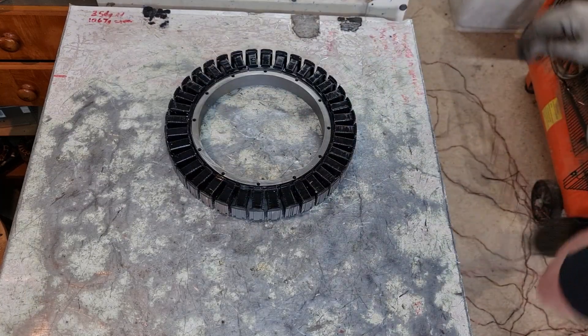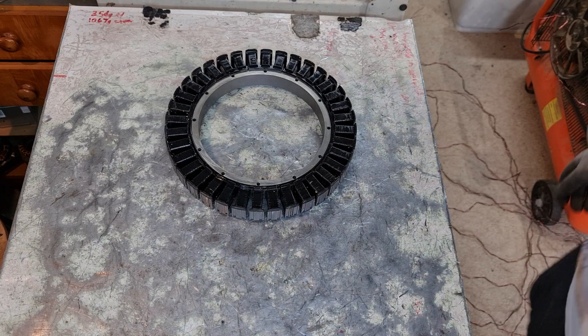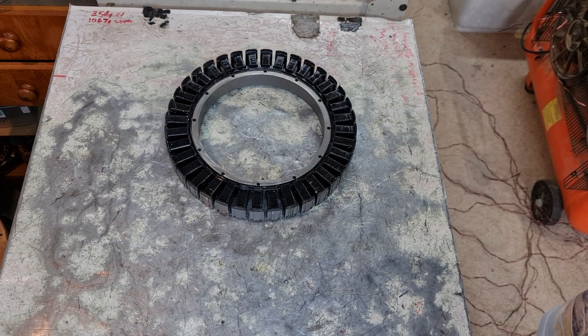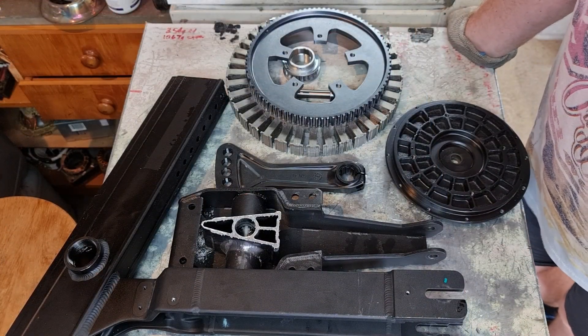All right guys, all done — all unwound. See how much we did in four minutes and forty-two seconds. What I'll do now is quickly roll this all up into a ball, come back with the scales, and we'll see how much we get from each one of these stators.